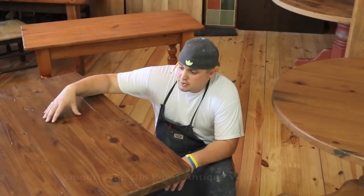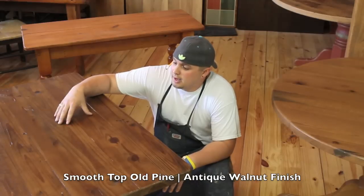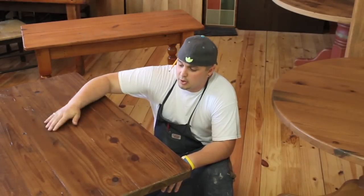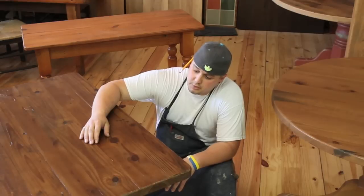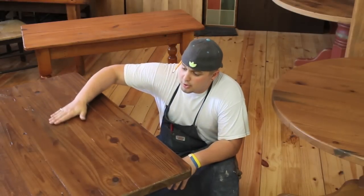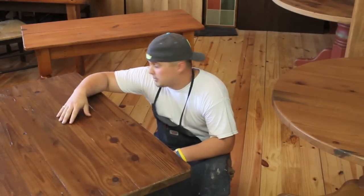What you see here is a smooth top finish. This is pine, finished in an antique walnut stain — it gives a darker appearance. The smooth top process is to make sure everything is planed and sanded down a lot further than our rustic top.